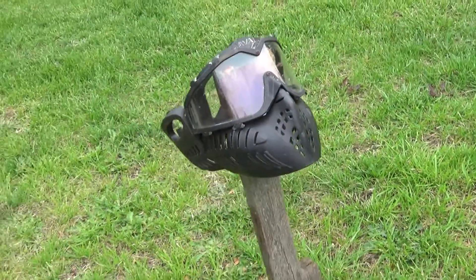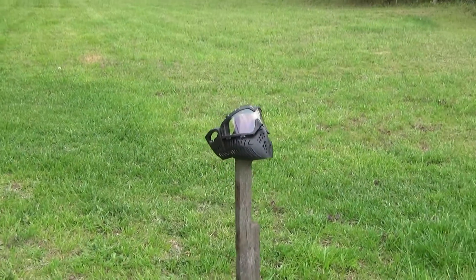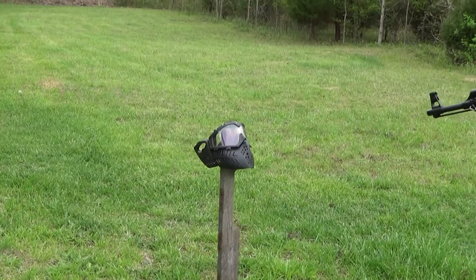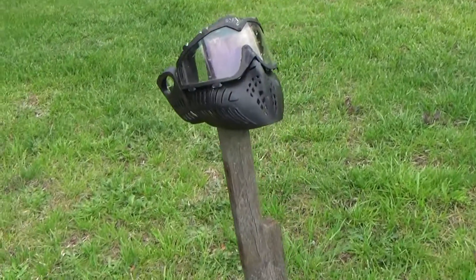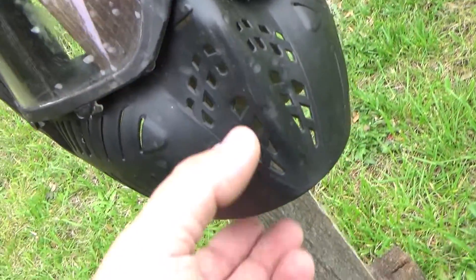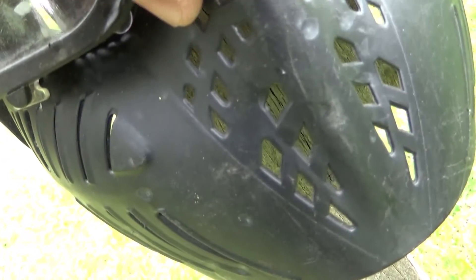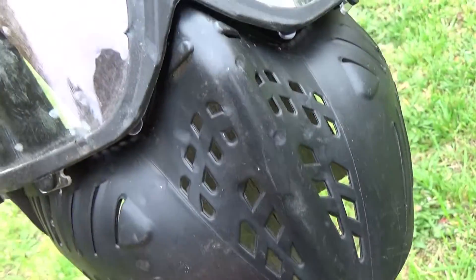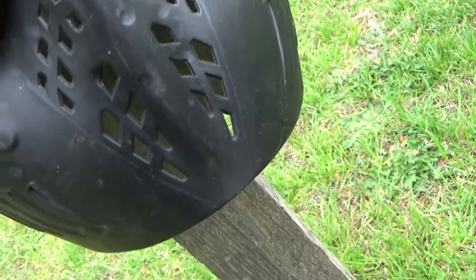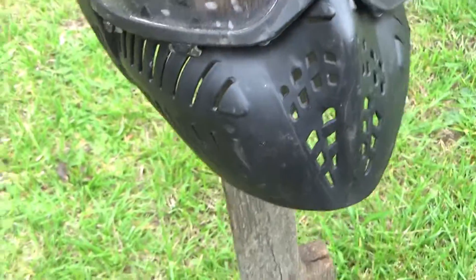We're going to move straight into point blank — right up on it. At point blank there is actually some damage now on the face mask part of it. Small amounts of indentation can be seen on the mask and additional markings on the goggles, which does come off. Otherwise no further damage.